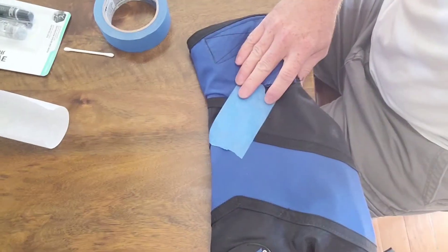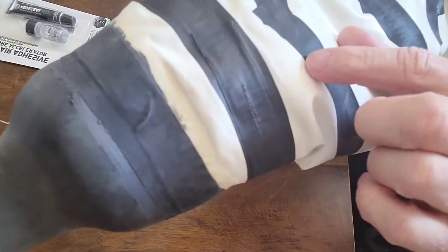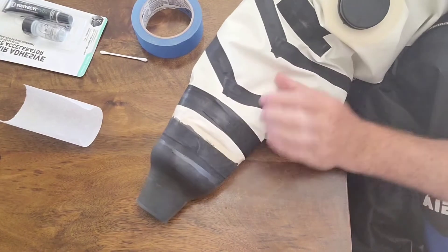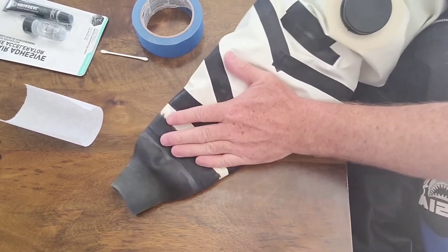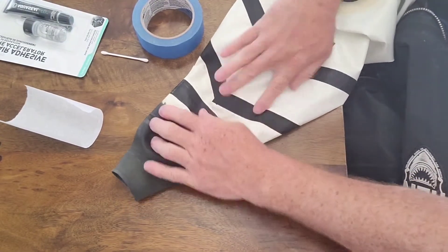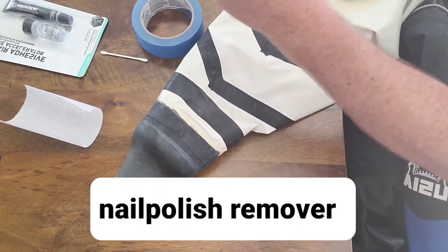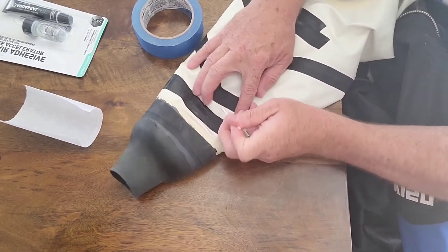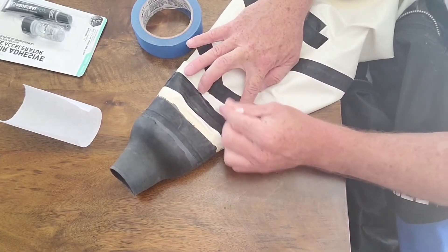I'm going to turn the suit inside out. When I turn the suit inside out you can actually see the little pinhole right there — it's just tiny. I'm making sure the tape doesn't come out of place on the inside so I can feel it there. First I'm going to use a little acetone — this nail polish remover is acetone — to clean the area. I'll put a drop on a Q-tip, clean that area right around the pinhole, and dry it off.